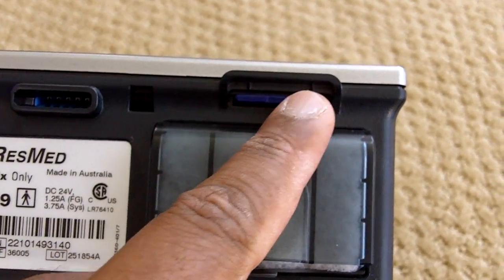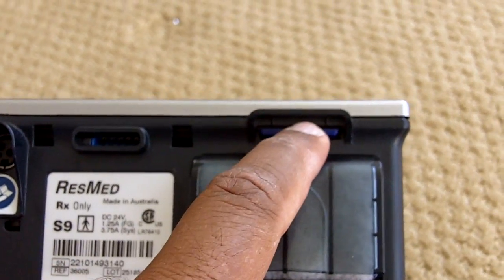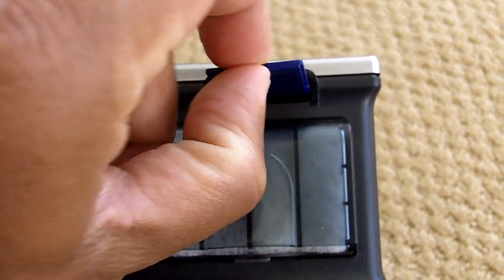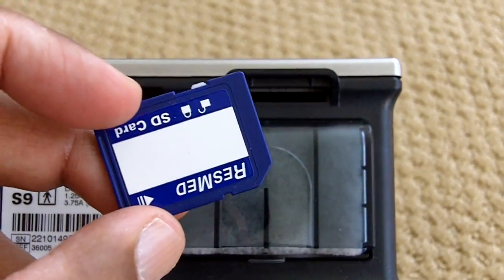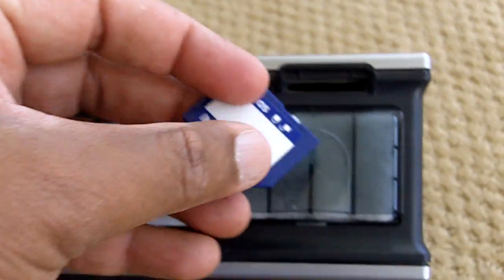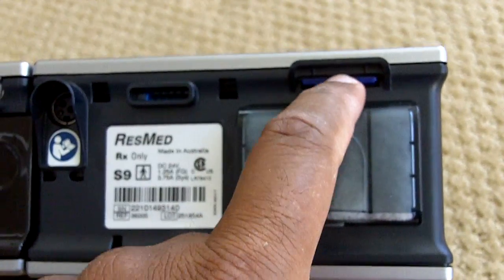This video for the ResMed S9 series is on data collection. It goes to an SD card. Respironics also uses an SD card; however, the Fisher & Paykel Icon uses a smart stick — a USB flash drive.